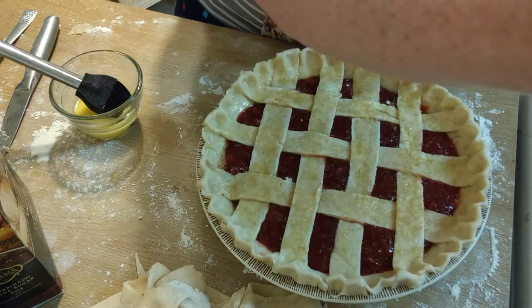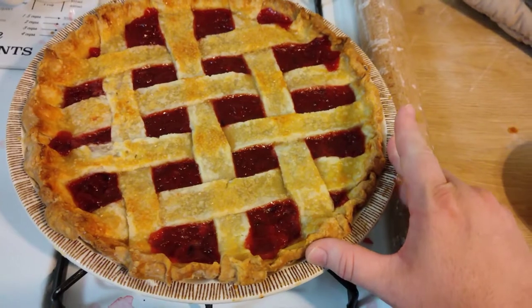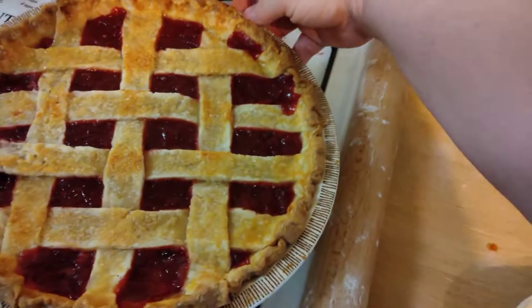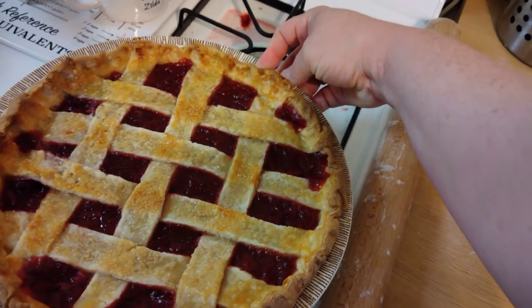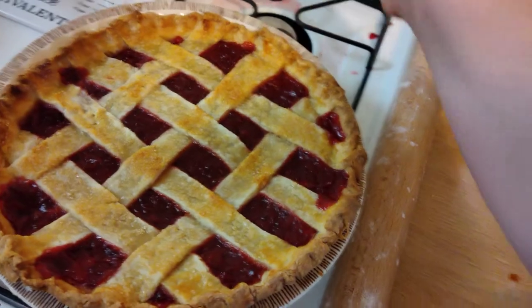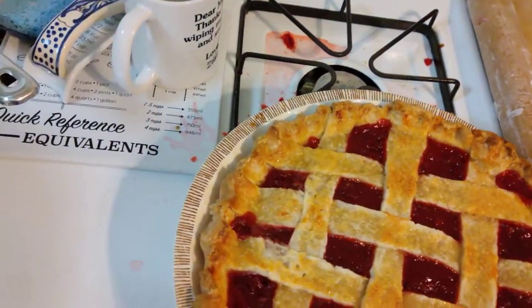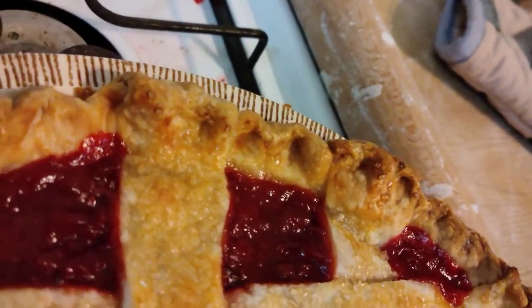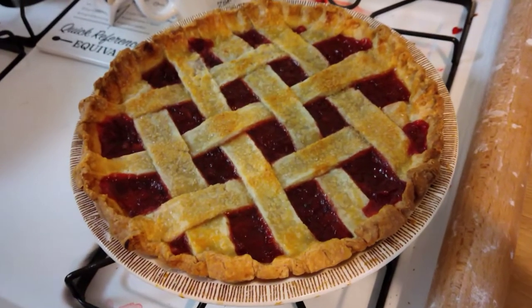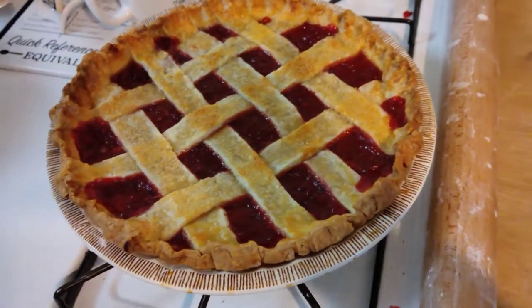Ta-da. Here's the finished product. I want to show you a little trick — you know you did your pie right when you can spin it inside the pie pan. That means your whole crust completely remained whole and didn't leak, and you can actually take it out of the pie pan. I'll very likely do that so I can bring it to her and not have to ask for my pan back. A perfect pie should be able to stand up on its own if the crust is done right.